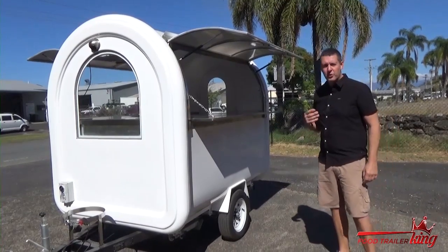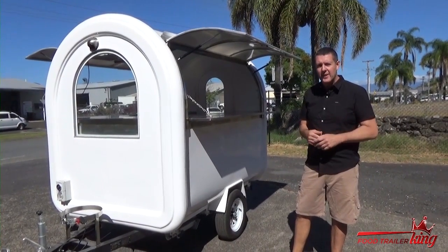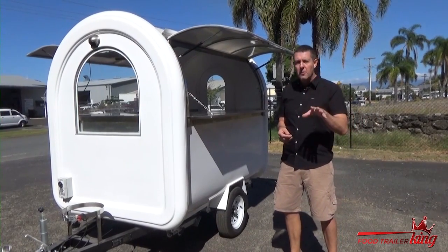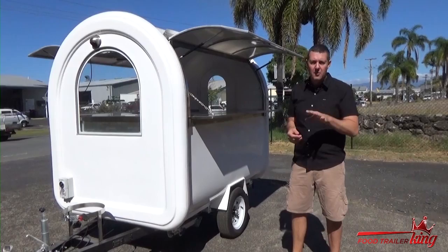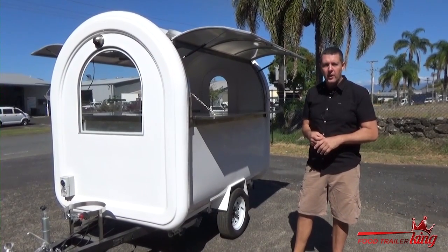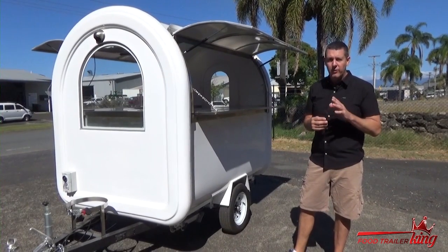Hey there, Matt here from Food Trailer King. What I'm going to do for you over the next few days is send you some regular emails mainly on the most common mistakes and most common problems you find with food trailers. Treat it as a way of actually educating you so that you know you're getting good value for money.